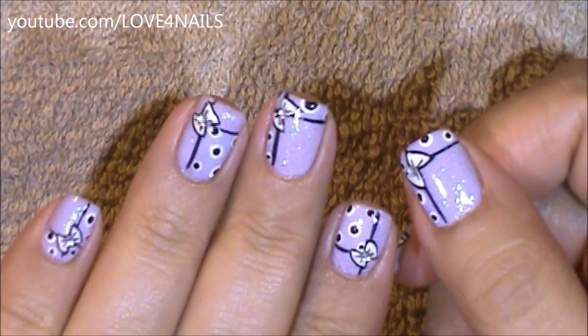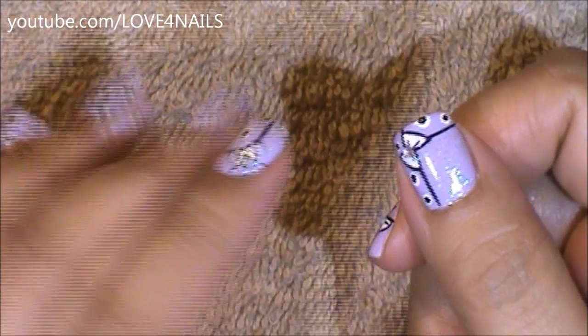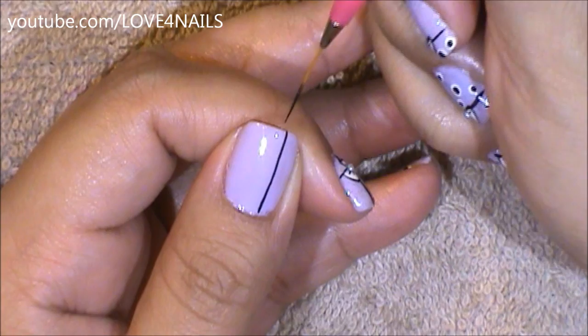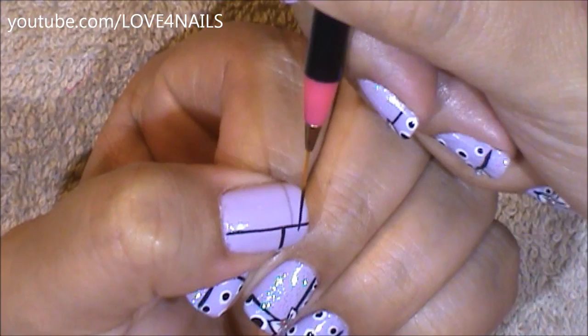I basically painted the same pattern over all of my nails except in different areas of my nail. For the thumbnails, we're going to be applying the thumbnail pattern. Using a striper brush or a nail art polish brush, you're just going to paint a stripe going upwards and another stripe coming alongside the nail.